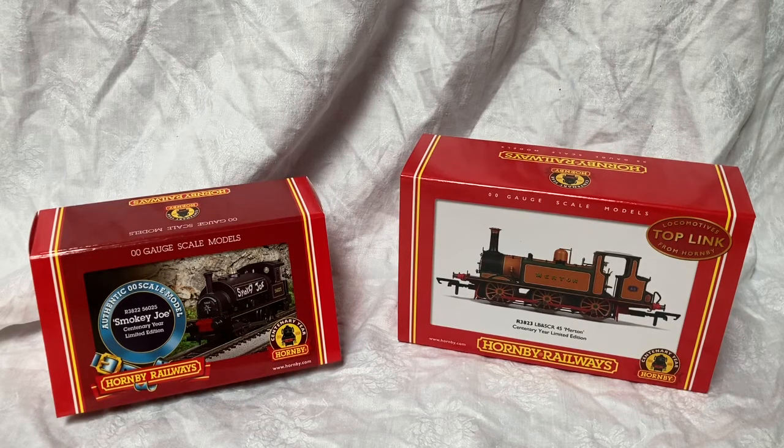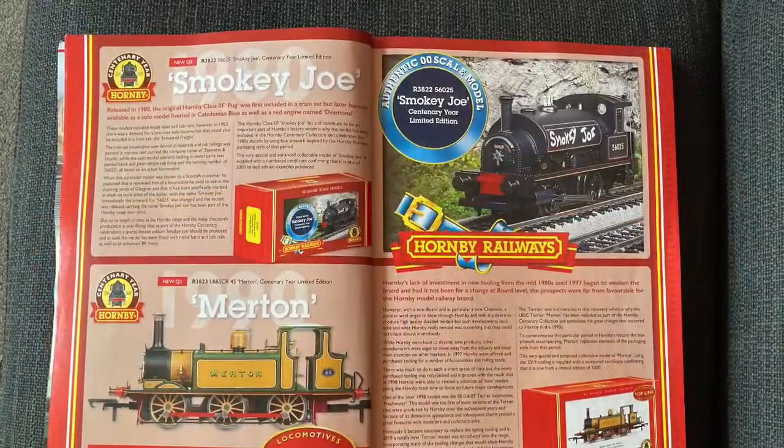I got my first train set in 1981, so for me, looking at the Centenary Range, it was really these two models that would bring back the happy memories. The packaging, I think, especially on them, is very evocative of the packaging used on model railways when I was a child and first going into the hobby.